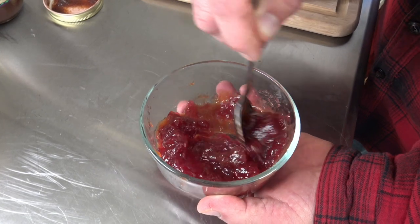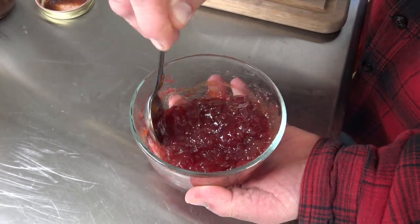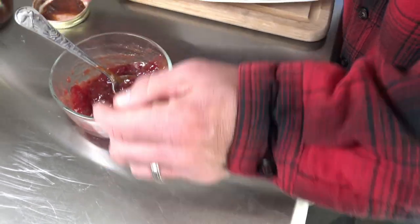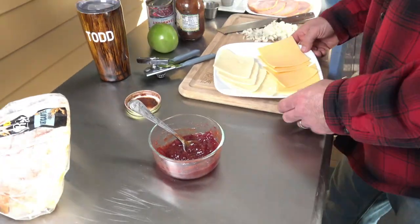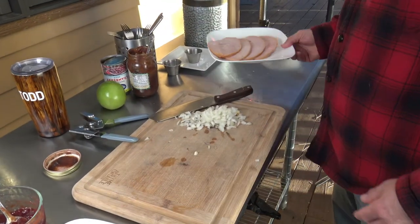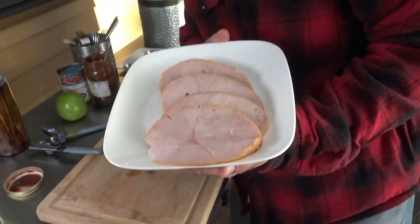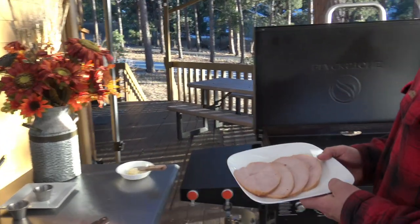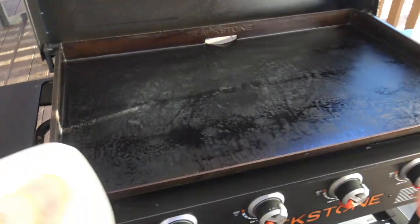I'll mix that up. If I want it to be a little more red, I'll just add a little more cranberry, but that looks just about perfect. Over here we have our cheese — we're going to be using that later. I've diced up an onion. And over here we have our simulated leftover turkey. I'm cheating here because it's actually before Thanksgiving.